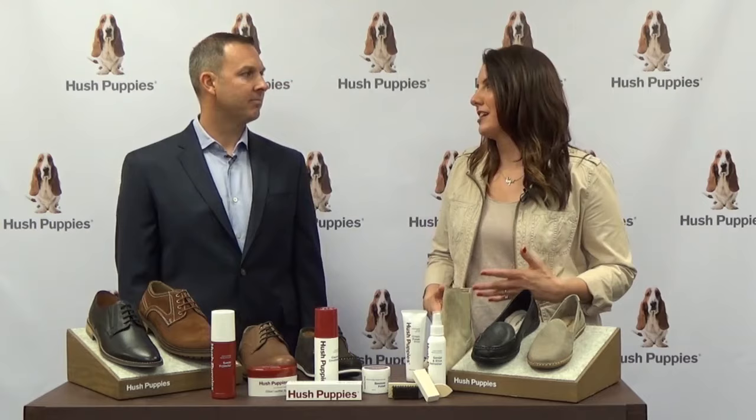So what's the benefit then to the customer? Well, simply put, the benefit is they get to wear their shoes looking great longer.